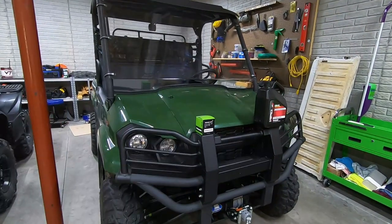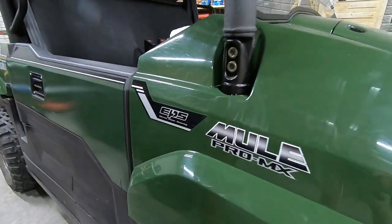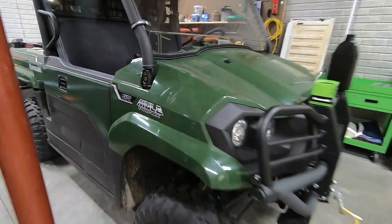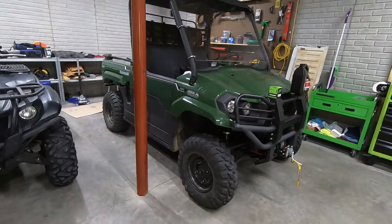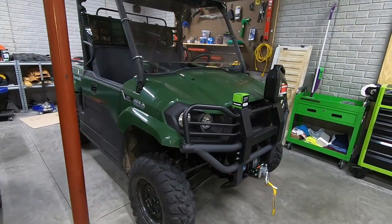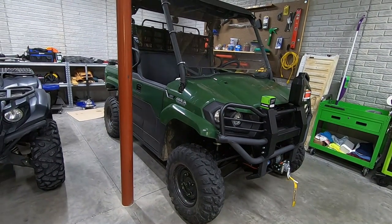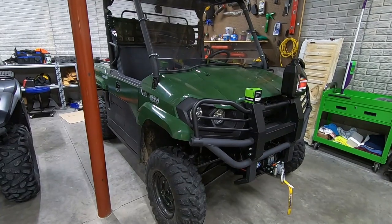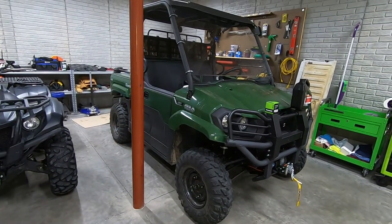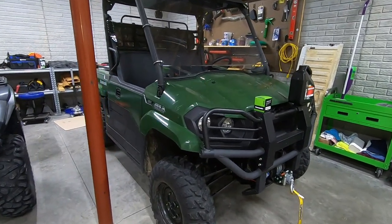Hello everyone and welcome to another episode of Trail Pass. You've seen this machine in some of our recent videos — it is a Kawasaki Mule Pro MX. This is the midsize Mule, and a machine that we absolutely love, but unfortunately there's not a whole lot of coverage about it. A lot of people spring for the full-size Mule for a large ranch or farm, or pick a smaller Mule if they're more budget-minded, but I think this might just be the sweet spot of the lineup.